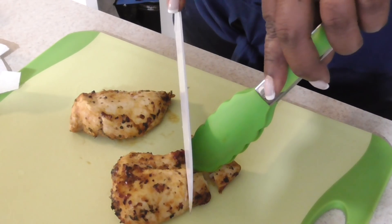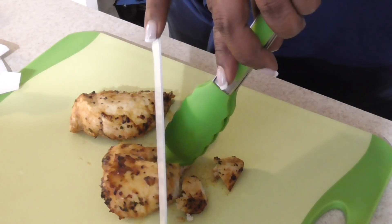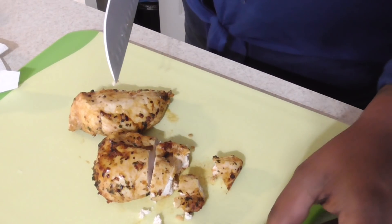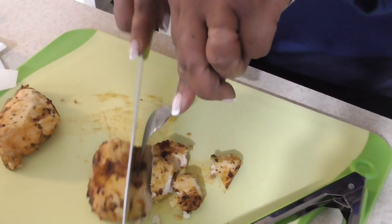We're slicing the chicken. I'm having her do it because y'all already know I don't know how to cut worth a damn. Yeah, and I need a fork. I'll get you a fork — these towels are running. And that's a real metal fork this time.